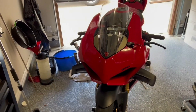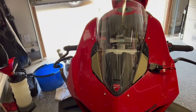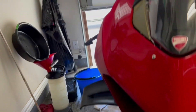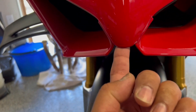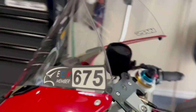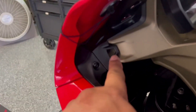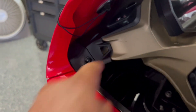Everything has been sewn back up and bolted back together. Bolt the front fairing back into place. Remember, there's a four-millimeter bolt over here, so don't forget about that. And then there is another four-millimeter bolt in there that you can't see, so don't forget about that one on each side.